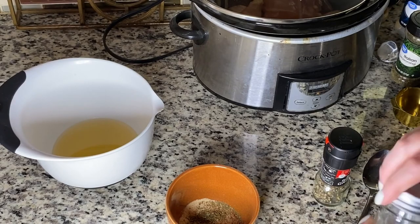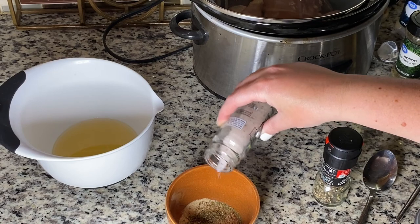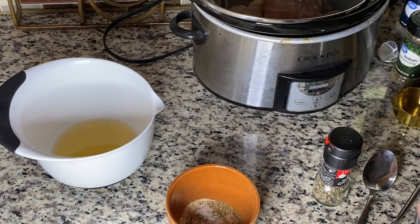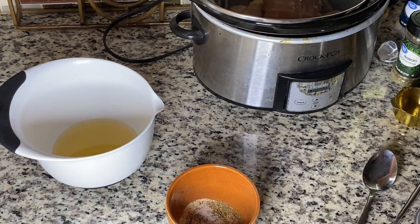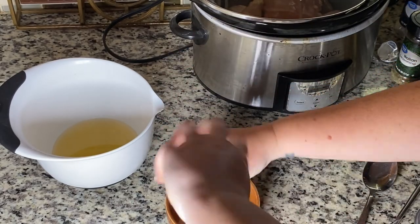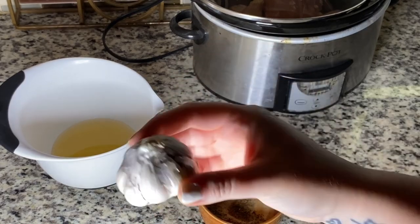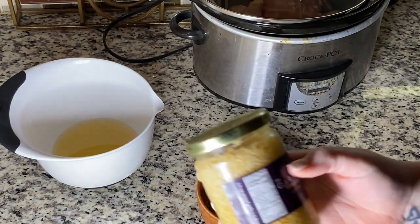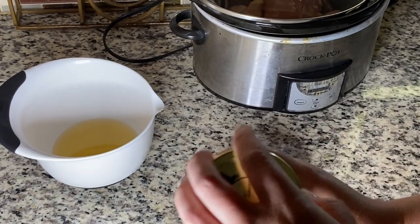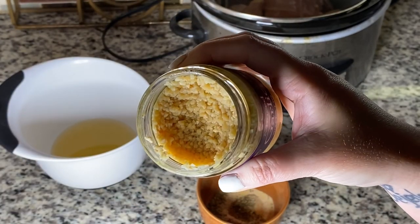I'm just going to dump in some salt — this is truffle salt — and then just regular black pepper. I mentioned using four cloves of garlic but I like to make my life easier, so I'm going to use minced garlic and I'll use two teaspoons of it.